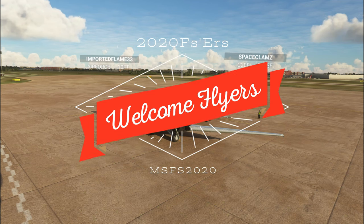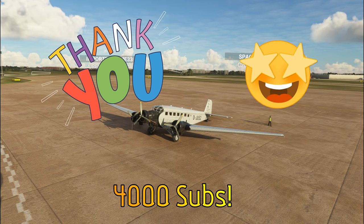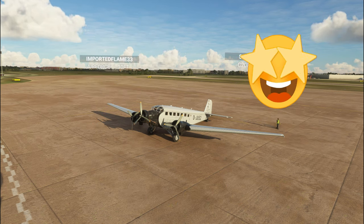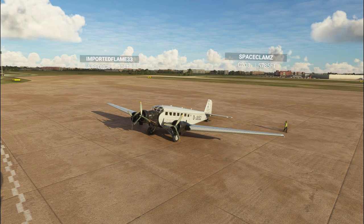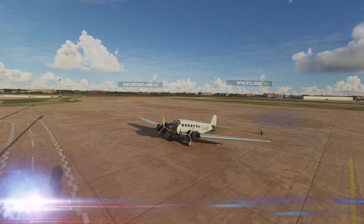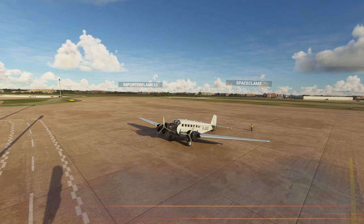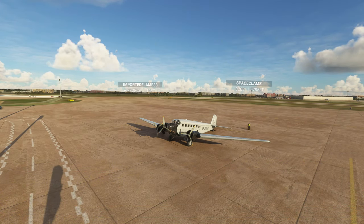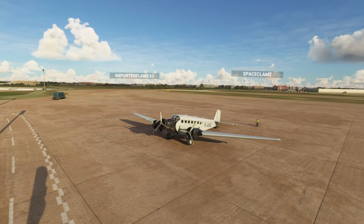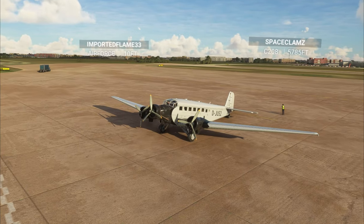Hey everyone and welcome back to the channel today. I just want to give a big shout out to all of our members for hitting over that 4,000 subscriber mark. I really appreciate all the support from everyone and I can't wait to see where this takes us into the future. In today's episode we're going to go over how to set up custom camera angles and talk about some hardware that may make this job a little bit easier. Stick around because we've got a lot to go over in today's episode of 2020 Flight Simmers.